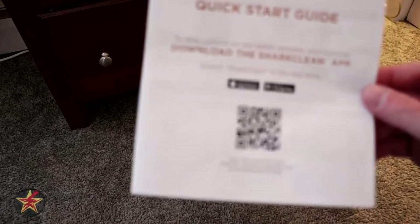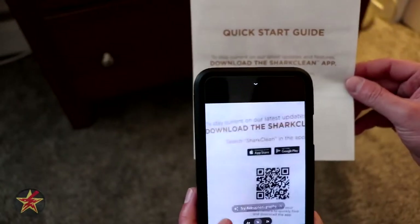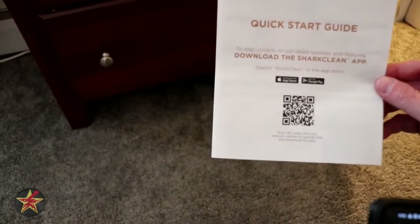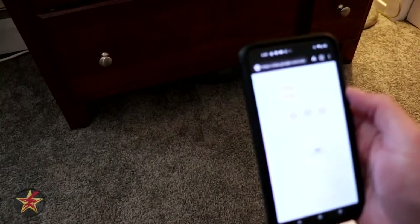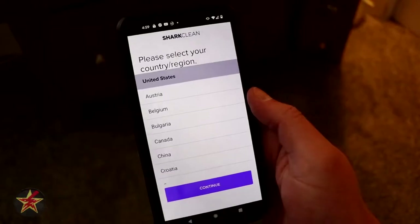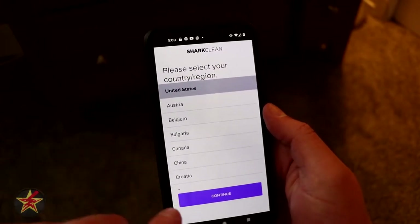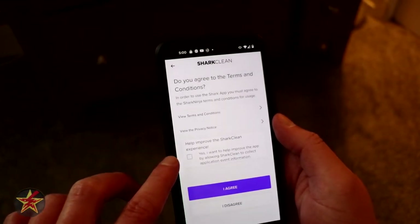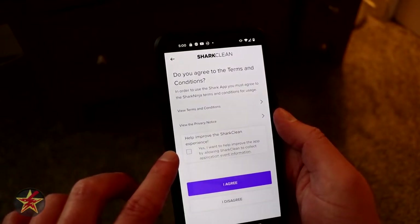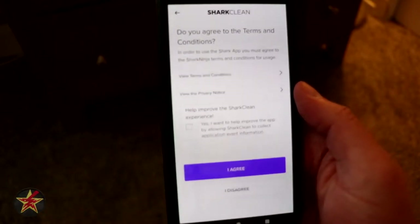The next part of installation is to use that QR code to download the application. We are going to install the app from Google Play. Once installed, we go through the setup process — select United States, agree to terms and conditions and privacy policy. I have to agree to everything but I'm not going to share my experience.